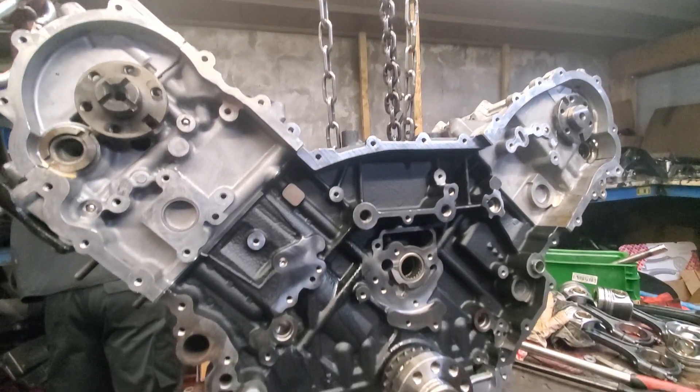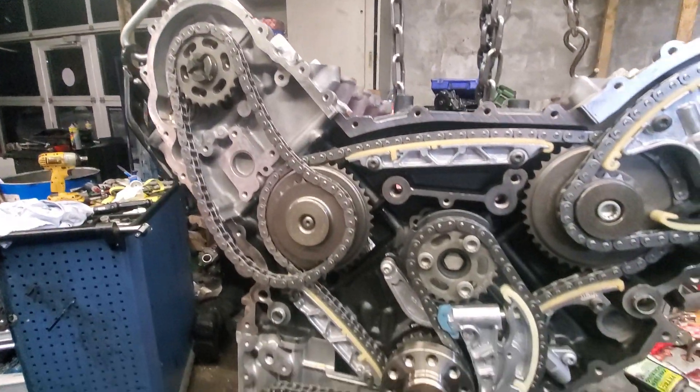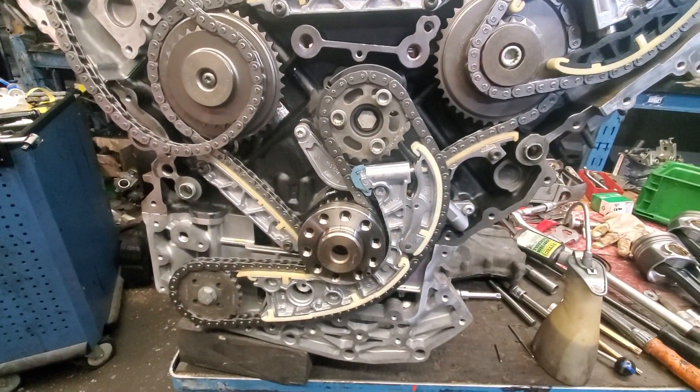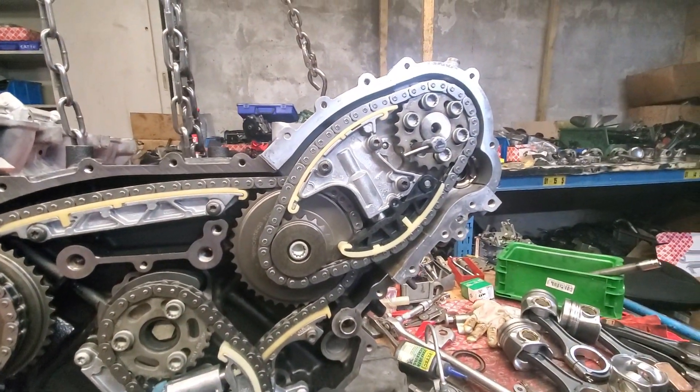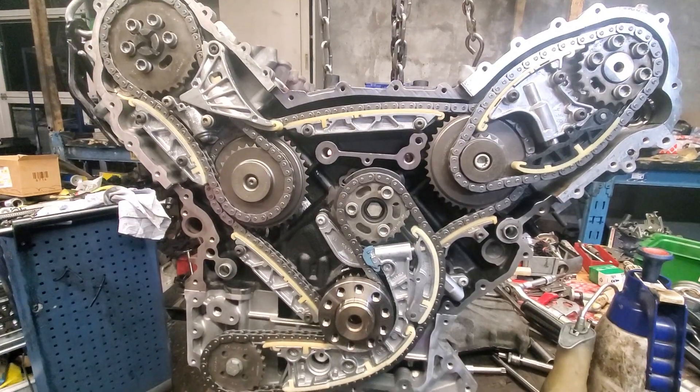Hey buddies, welcome to a new video on my channel. Today we're gonna take a look at the timing chain and put the engine in the car. The only chain we need to install is the left side — at the bottom we installed already the oil pump chain kit, and the right side is also installed. So that is what it looks like with all the chains installed: the left side, the right side, and down at the bottom the oil pump chain kit.